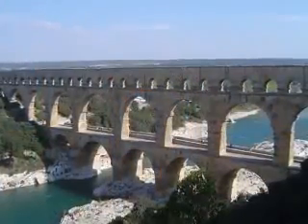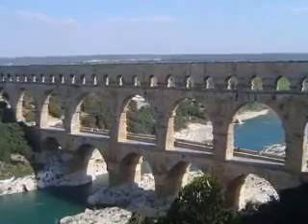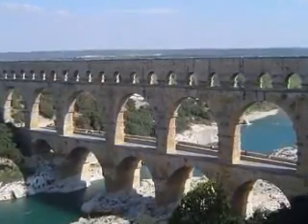Arches are among the strongest and oldest structures designed by humans. This Roman aqueduct, located in France, is supported by arches. It is over 2,000 years old.